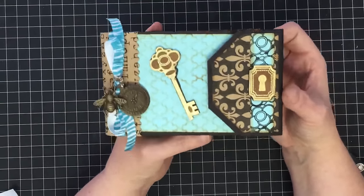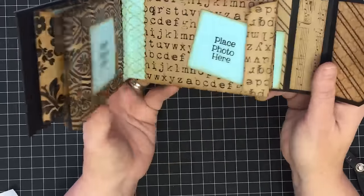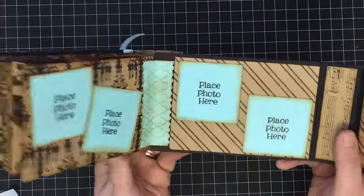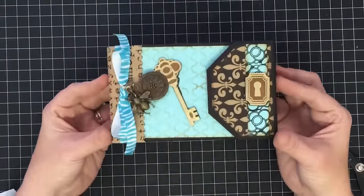I think that is cute — I love how that turned out! I hope you guys enjoyed this video and I can't wait to see what you guys make. If you make an album just like this I want to see it. I have all my little photo spots in there so it's ready to load up. Thanks so much for watching, guys, and I'll see you next time. Bye bye!